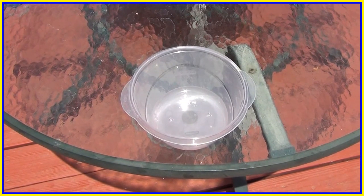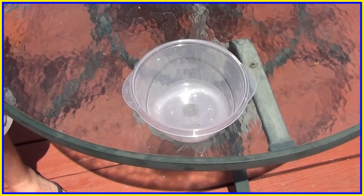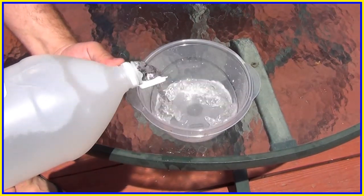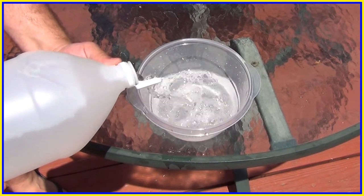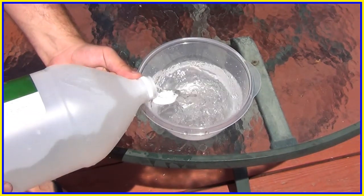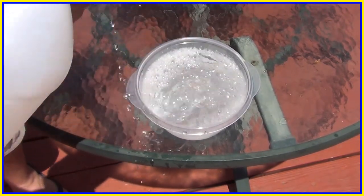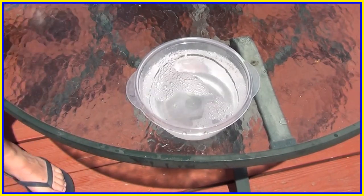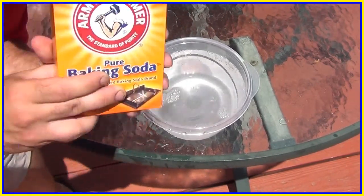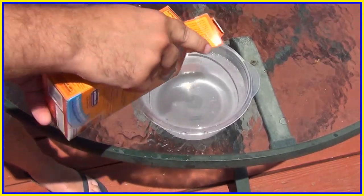You just add the vinegar — add a bunch of it into your bowl. Here at Science with Higgins, we're not very good at measuring, so we just keep pouring. We got a copious amount, and that's enough vinegar. Then we take our box of baking soda, rip off the top, and pour some of that in the vinegar.